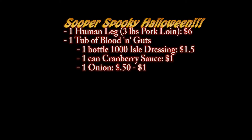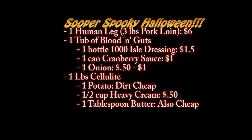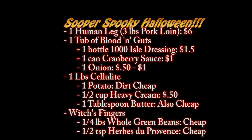Happy Halloween, and in honour of the holiday we're going to cook a special family recipe. We're going to take a human leg, slow roast it in a special blood sauce, then as a side dish we're going to mash up some cellulite and serve it with some sauteed witches fingers. But if using human flesh and basic cannibalism makes you squeamish, feel free to substitute a pork loin, mashed potatoes for the cellulite, and green beans if you cannot find witches fingers.